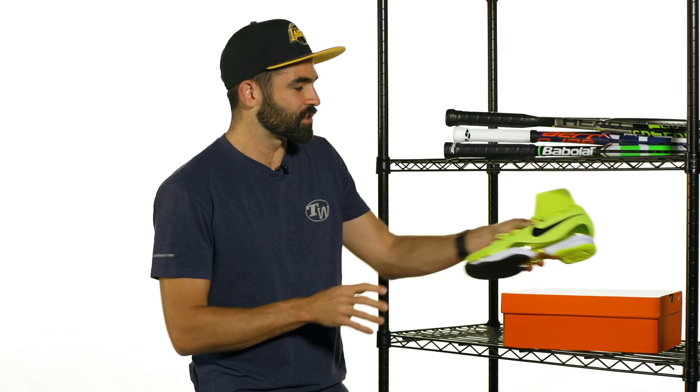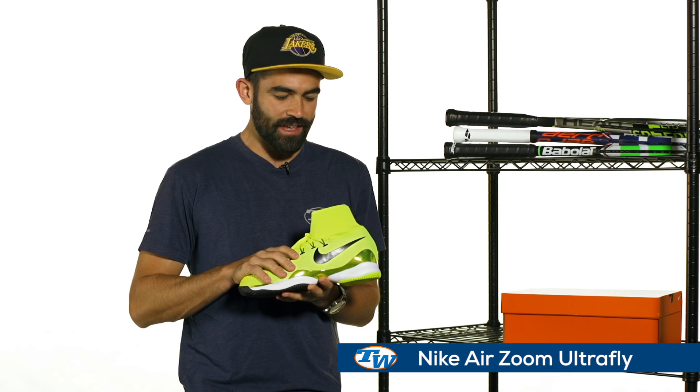Hey, I'm Andy with Tennis Warehouse. I'm excited to show you a few very cool new products in this week's vlog, and without further ado, I want to announce the launch of the Air Zoom Ultra Fly from Nike.